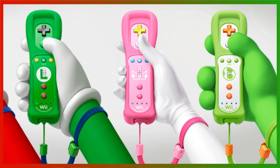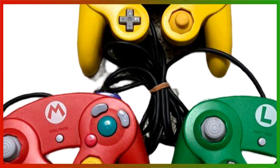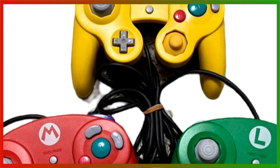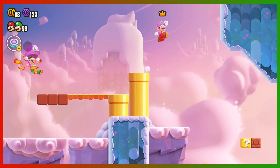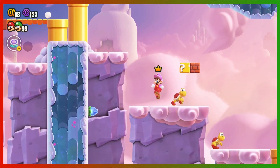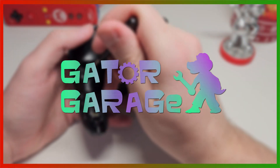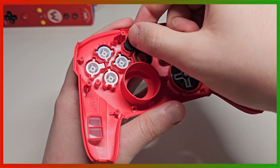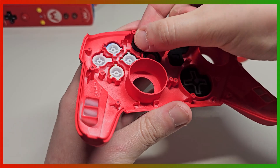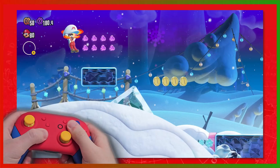They even made some Club Nintendo-exclusive Mario-themed GameCube controllers, which I wish I owned — though unfortunately they're pretty rare. But I wanted something similar for my Switch. As the saying goes, Dimitri does what Nintendo don't. So I decided to make my very own Mario-themed Pro Controller for the Switch. In this episode of Gator Garage, we'll be powering up a standard Pro Controller and making a Mario-themed one. You'll get to see the process of making it, as well as a review of the controller itself. And stay tuned for the very end for a special Christmas giveaway.